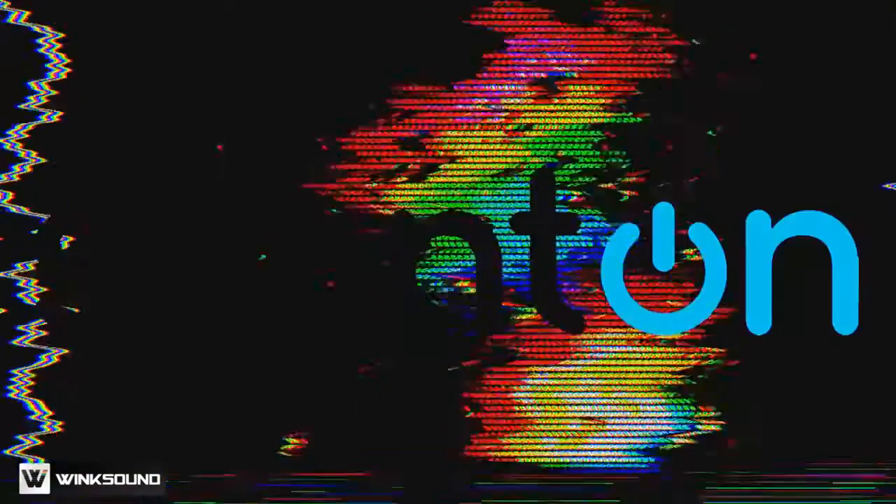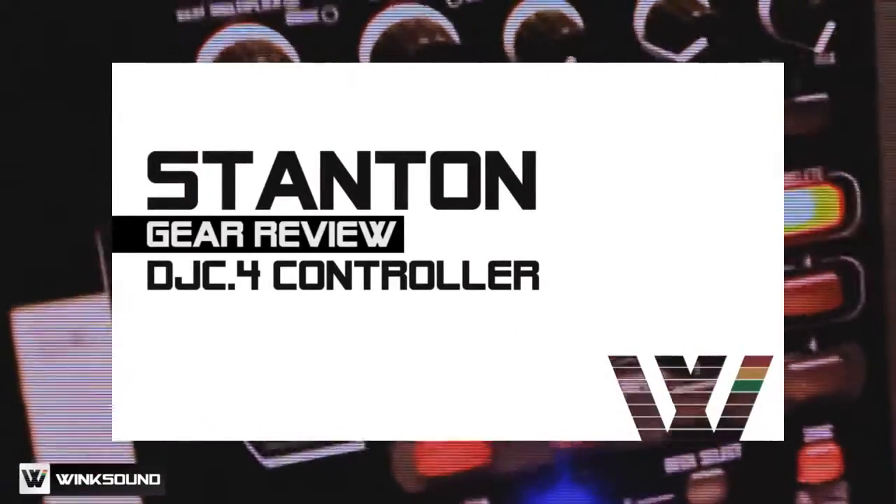This is DJ B-Side here. You're at the Gibson Pro Audio booth and you're now watching Wink Sound. I'm going to show you the newest controller in the Stanton line — it is the DJ C4.